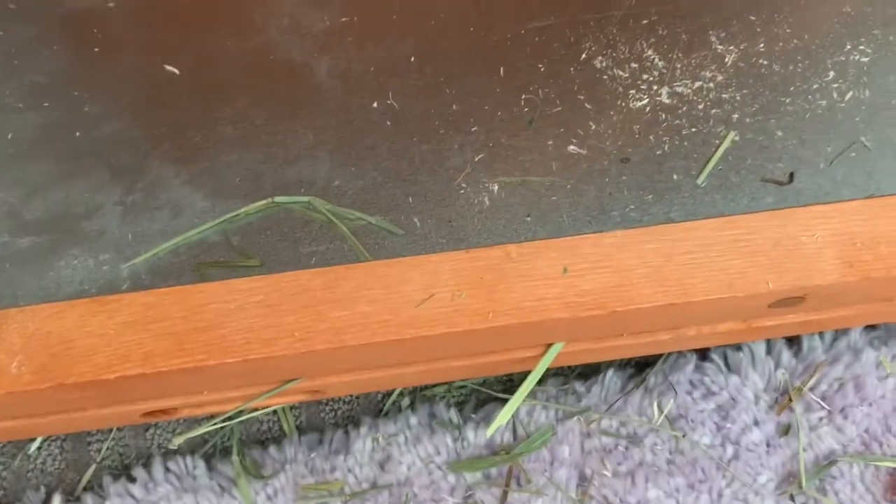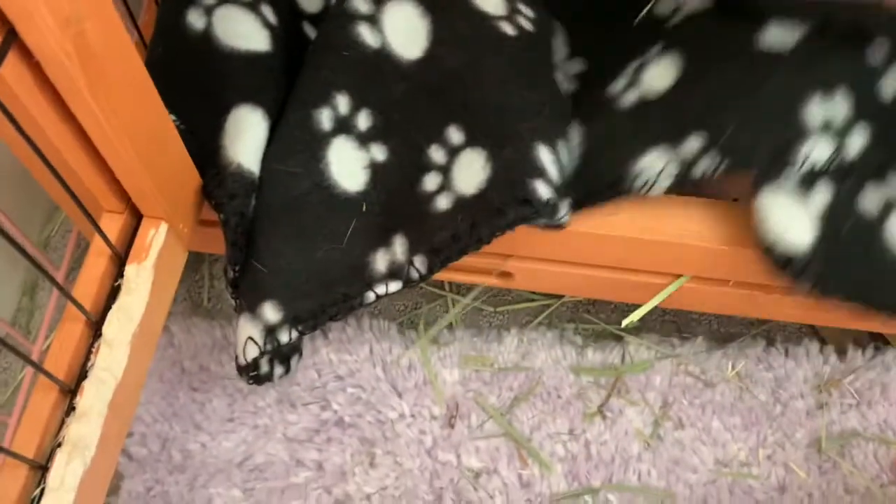You're going to want to sweep up everything and make sure there are no giant pieces of hay. Then, once you're done with that, you can go ahead and put a fleece blanket, towel, or whatever else you're going to use for bedding in the bottom of your bunny's hutch.